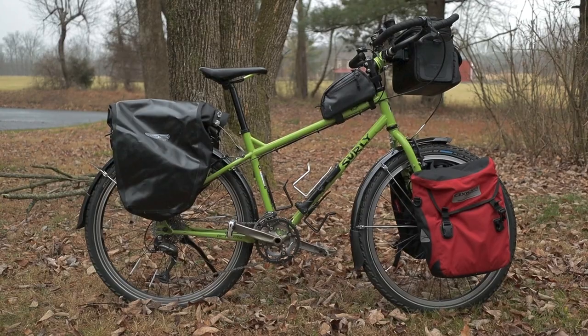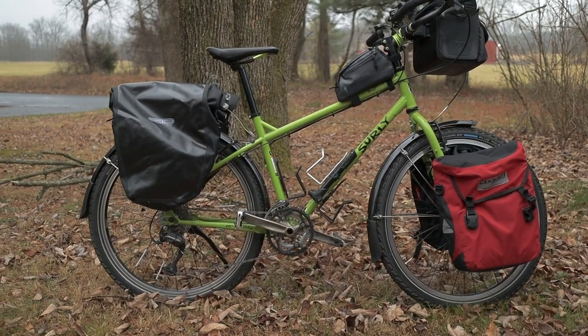Starting off with kind of the identity of the bike — what kind of bike is this? So obviously you can tell by the title of this video that it's a touring bike. That's what I built it for for the upcoming trip. But the thinking goes a little beyond that.